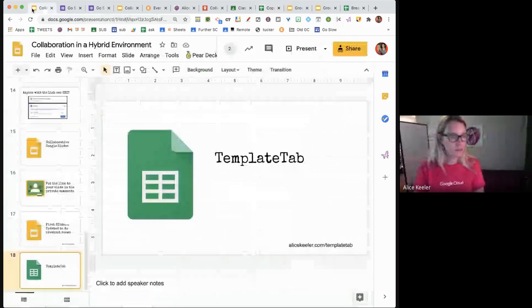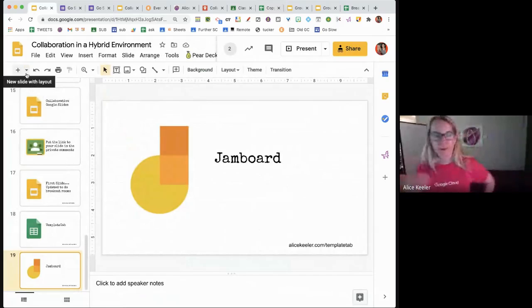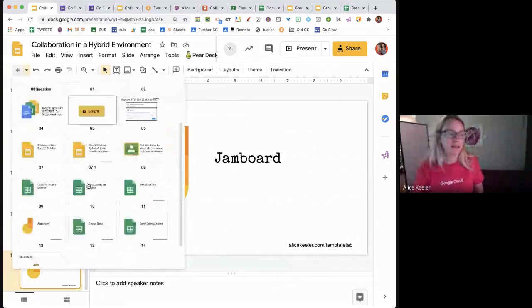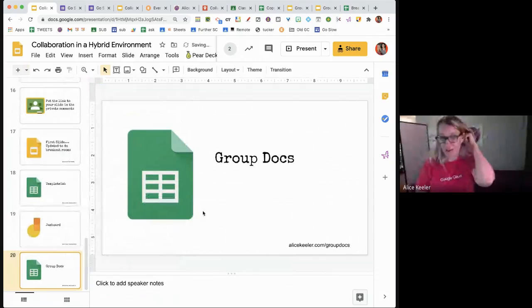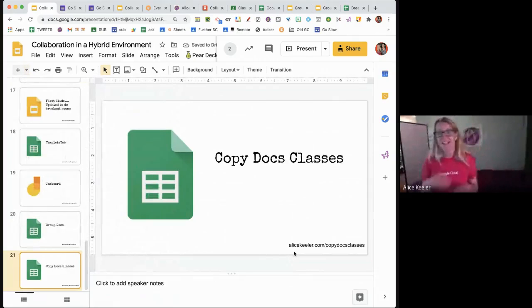Jamboard is also collaborative — it's a whiteboard they can all write on, with up to 20 slides (called frames). I ask students to add a Post-it sticky note to their frame. I also have some coded tools: alicekeeler.com/groupdocs and alicekeeler.com/copydocsclasses, which allow you to more easily create collaborative documents among your students. CopyDocs Classes will create a copy per class or per group of whatever document you pick out of your Drive.